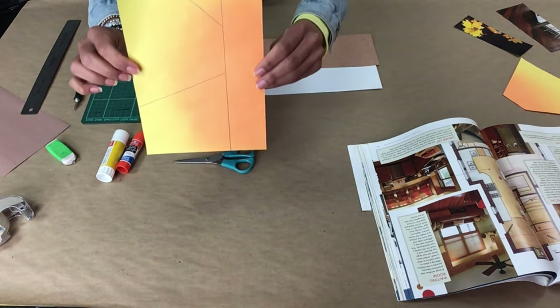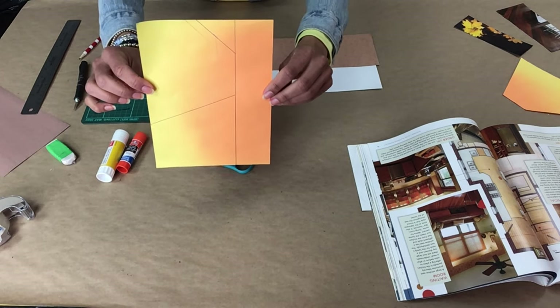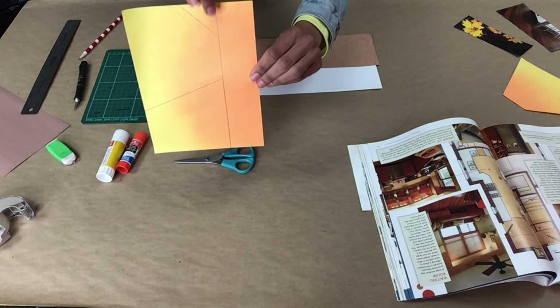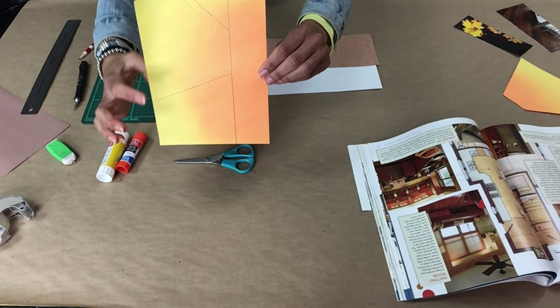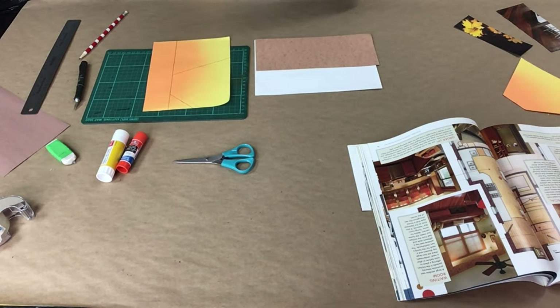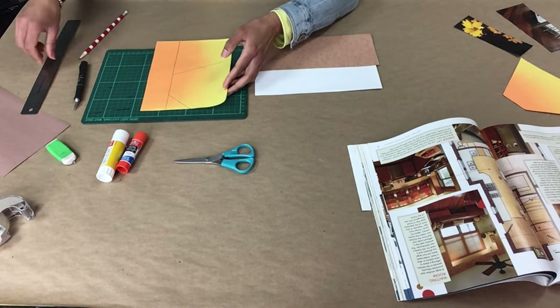The first step here is to create the angled walls in the room. On the sheet of paper draw three lines — one, two, and three. This will be the side wall. Then, using an exacto knife or scissors, cut along the lines.